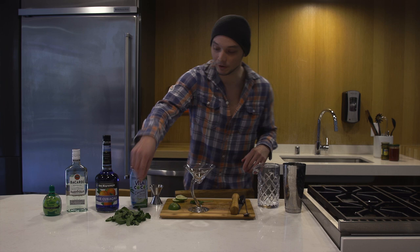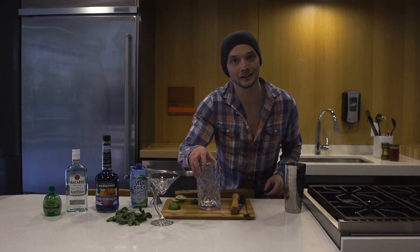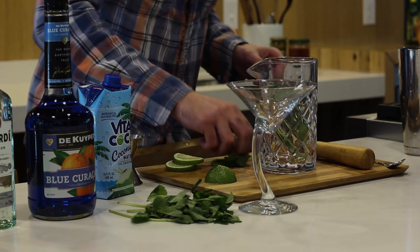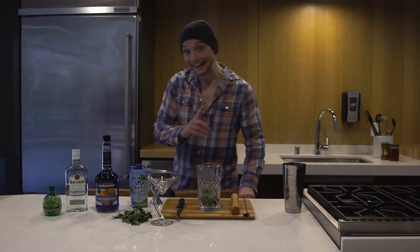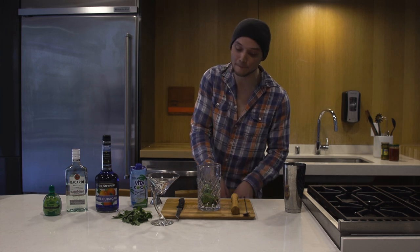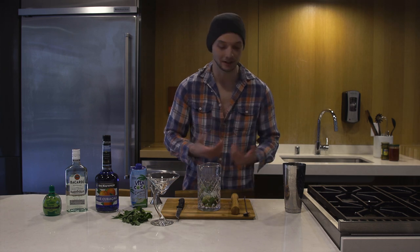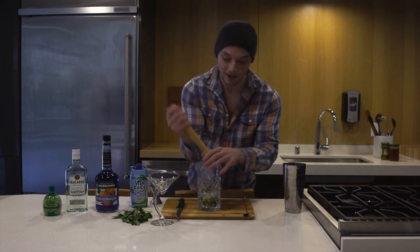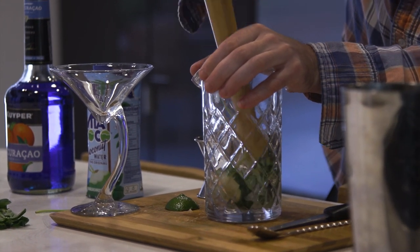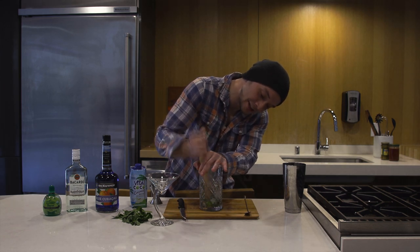So first thing we're gonna do is get into the world of muddling. I want to throw a few sprigs of mint and then some cut lime. What I like to do is throw a couple cubes of ice in there, because as I muddle, it's gonna kind of crush the ice up and sort of blend everything together. You're gonna do a quick muddle — beat the lime and mint like Jason beats kids that want to have a good time.